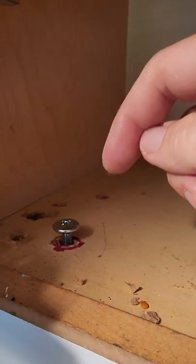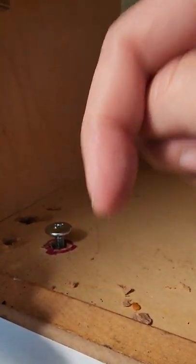Put in each screw and you've mounted your microwave — pretty easy.